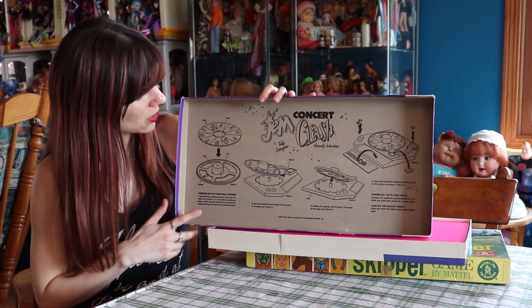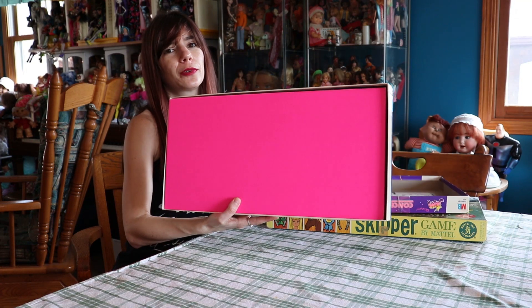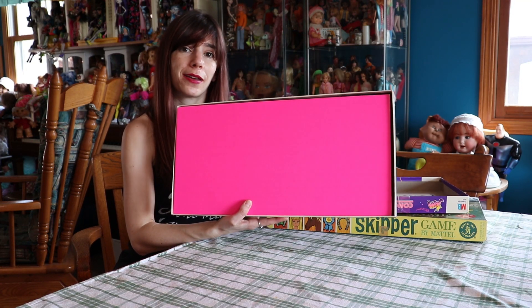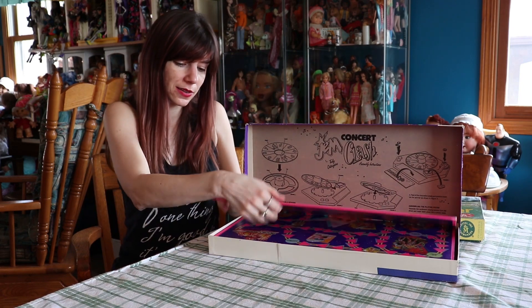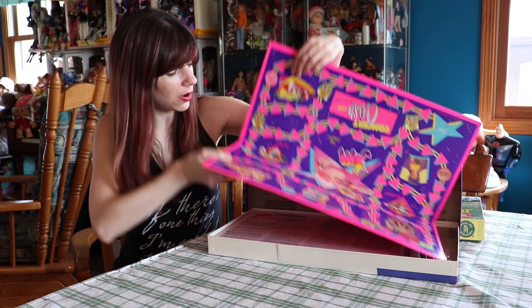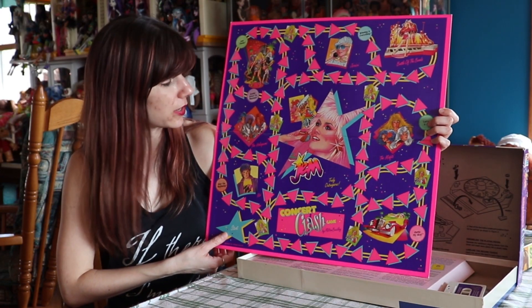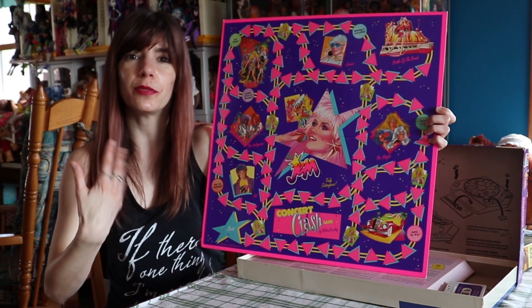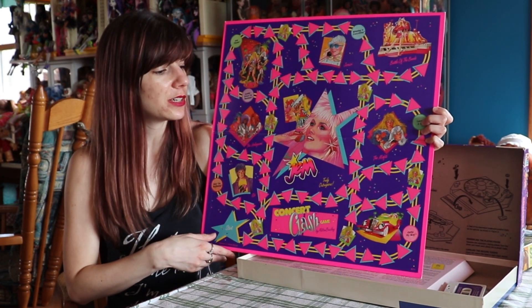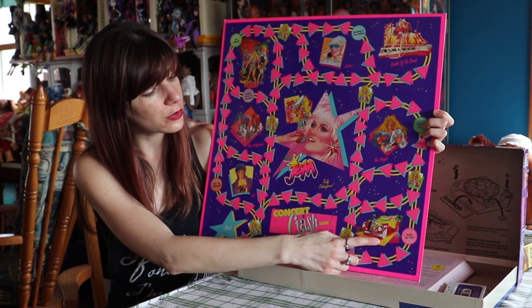This is the inside of the box — it just shows you how to put the spinner together. We're already greeted with a fluorescent pink board game backing, which is amazing. We'll set that up there and show off this board game board. It's a fun board, super, super colorful. I love the graphics they chose because they're the graphics that would have been on the boxes and in the promotional material for the doll line, as opposed to the cartoon.